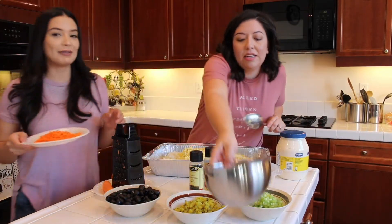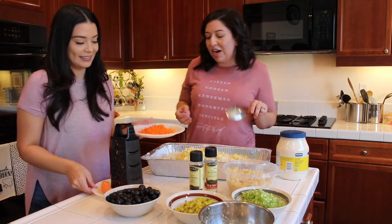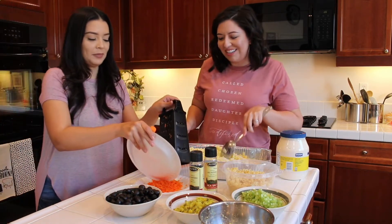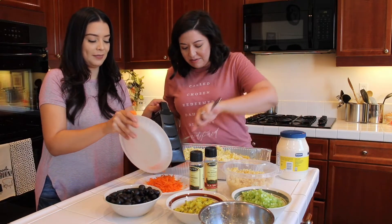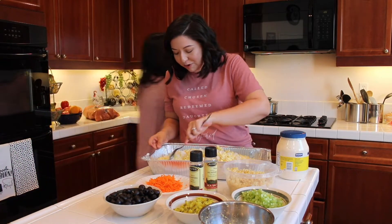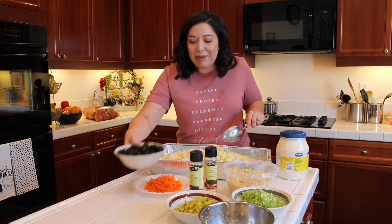Okay, and then we have some chopped — pre-chopped. We like shredding the carrots because we don't like big chunks of carrots. We'll get that going, or you can always buy the packet — the shredded ones. Smart, if you're in a little more of a time pinch.